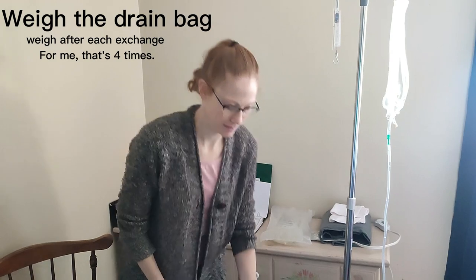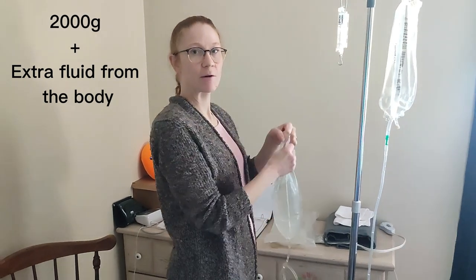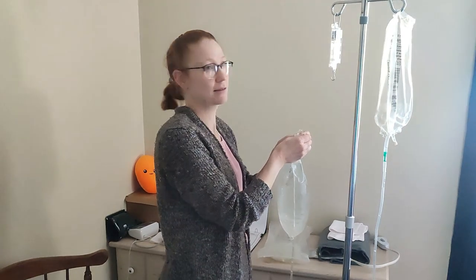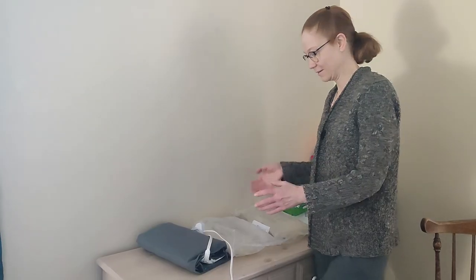After I'm done with that, I'm going to weigh the drain bag so I know how much fluid was pulled off my body. The amount of fluid I put into my body weighs about 2,000 grams, so when I weigh the drain bag, whatever is over 2,000 grams will be how much fluid was pulled from my body — just like your kidneys pull fluid so you're able to use the restroom; this is kind of what this does. Make sure that you write it down.